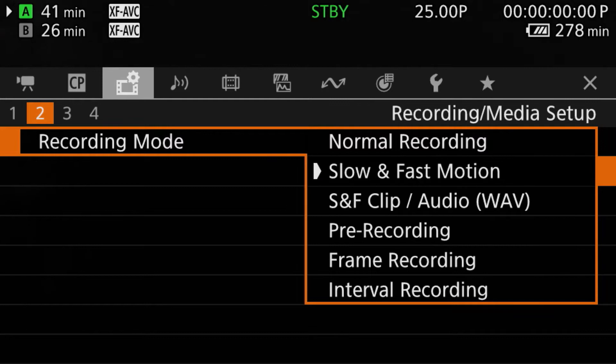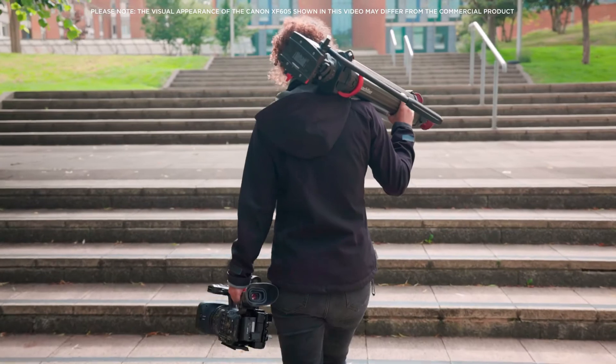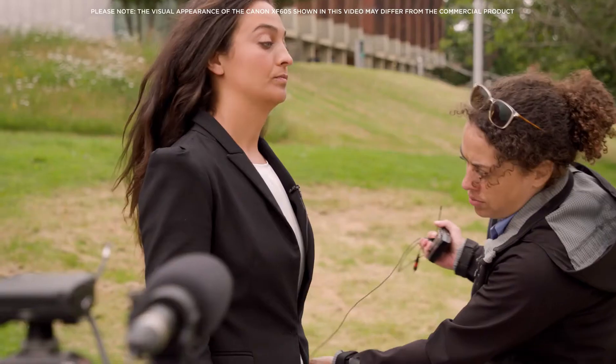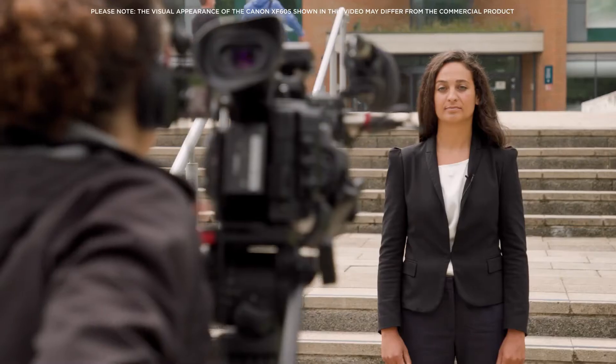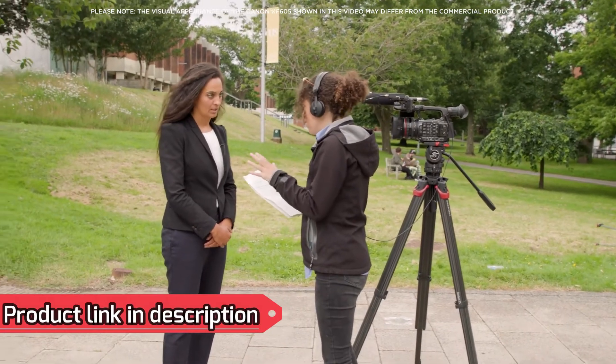There are also options available for frame recording and interval recording, which is particularly useful for time-lapse video creation. The XF605 features our renowned dual pixel autofocus system, delivering accurate and responsive AF, which is critical when capturing at high resolution.